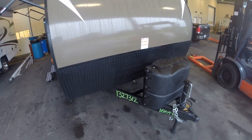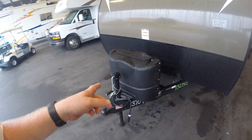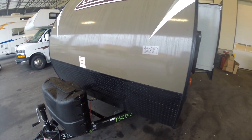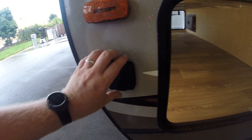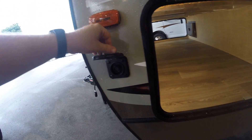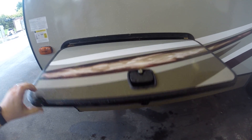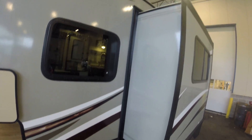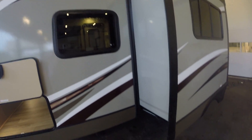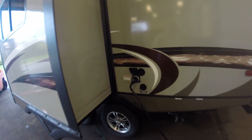It's the same system they use on the high-end Montana fifth wheels and the Fusion toy haulers — 60, 70, 80 thousand dollar units. 20-pound tanks up front so you can change them out at any gas station. You do have a solar charge port right here, so if you want to add some solar panels you definitely can. Slam baggage doors — magnets on top, don't have any clips to break off. You do have the cable slide system over here.